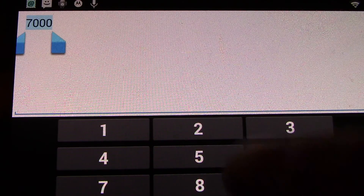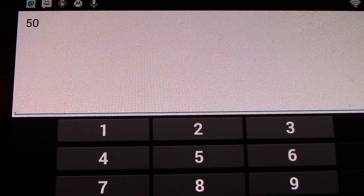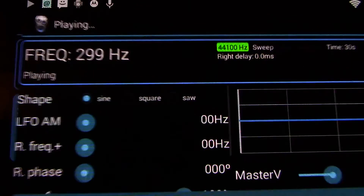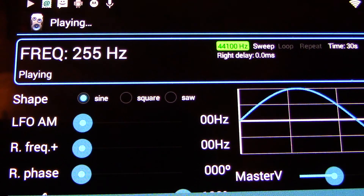And then I'll go down to 50, which is way lower than what this receiver can hear, but just for the heck of it, let's see what happens. All right, I'm going to key up and do the same thing.